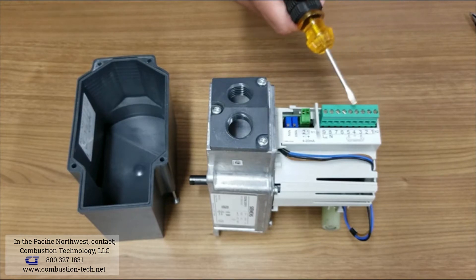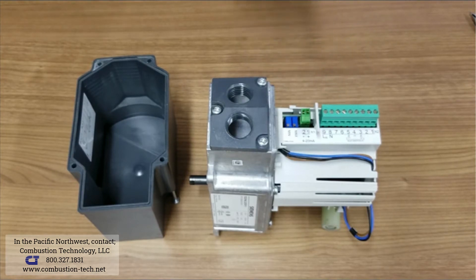The high voltage terminals are for your line voltages for the actuator to modulate according to the analog signal, voltage to drive high, voltage to drive low, and for switch feedback.